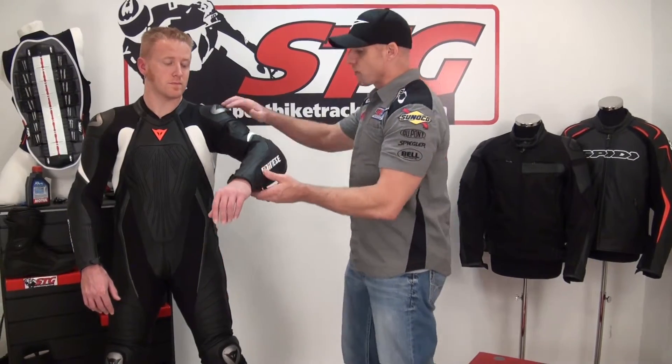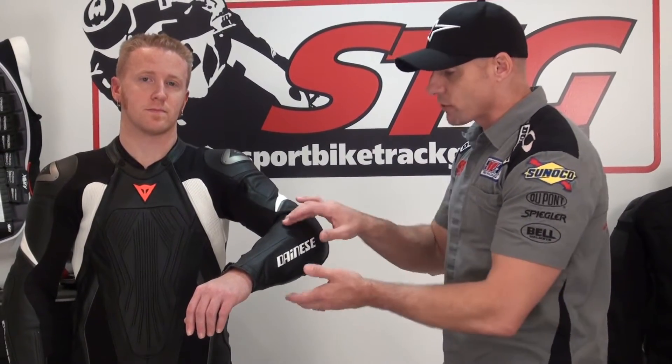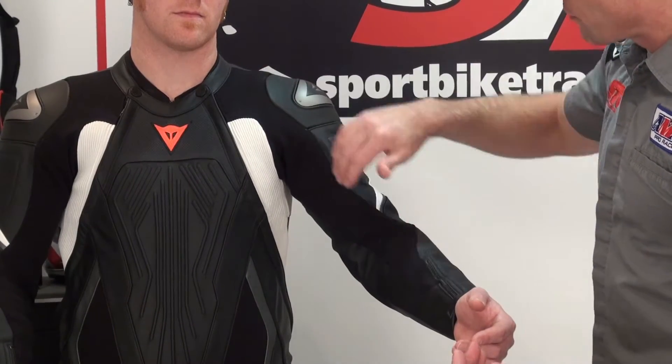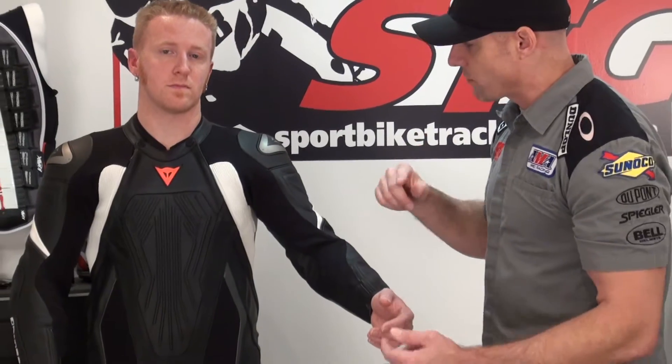This suit was designed with freedom of movement and ventilation in mind — a real premium put on freedom of movement. It is built using their D-Skin leather, which is the high-end leather for them. It's more abrasion and tear-resistant, softer to the touch, more pliable, and more comfortable. There's also generous use of S1 fabric, a top-end abrasion and tear-resistant fabric that allows for free-flowing air, so everywhere you see this fabric, you have movement and ventilation.